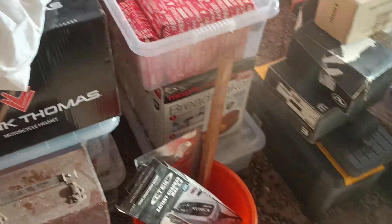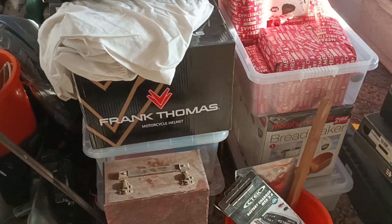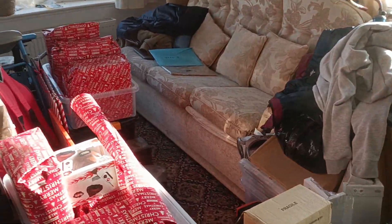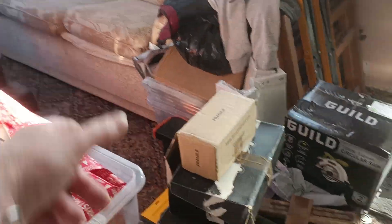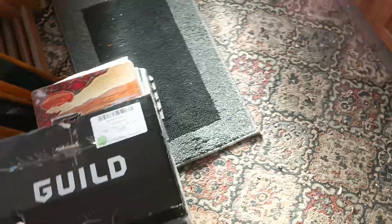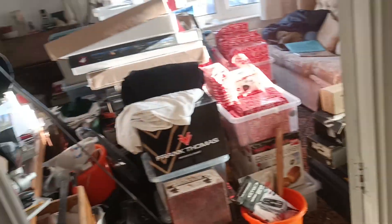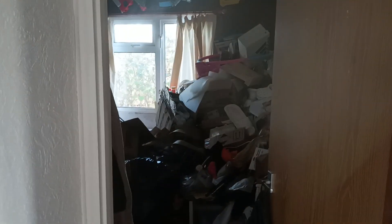The next step is finding somewhere to put all this. I've managed to clear a bit away and I can get back over there. I've turned these cupboards into paint storage, which is why this is over here at the moment — but in order to find somewhere for all that to go, I've got to sort this out.